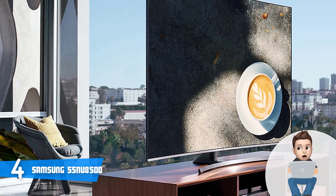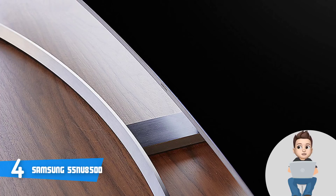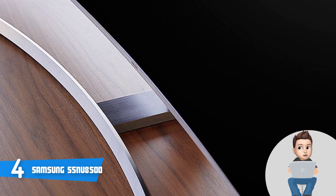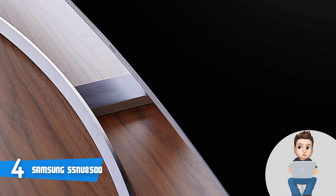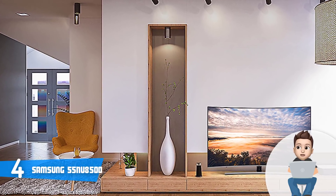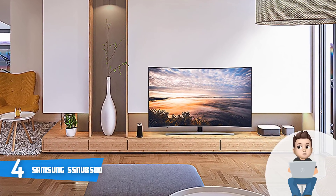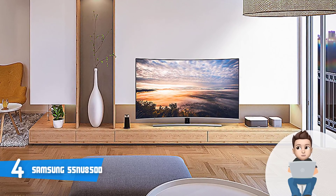The NU8500 has an aspect ratio of 16:9, a display area of an impressive 94.5%, and produces up to 1.07 billion colors. Analyzing these specs, this TV is a fantastic option for every home. This unit uses Motion Rate 240 technology, which means the NU8500 will deliver crystal-clear picture free from blur.